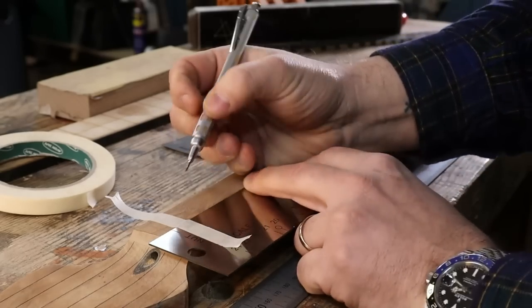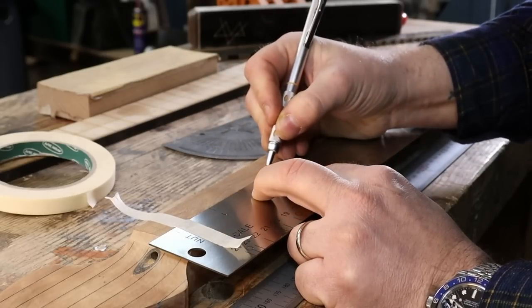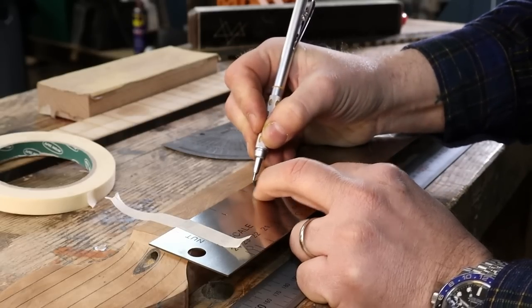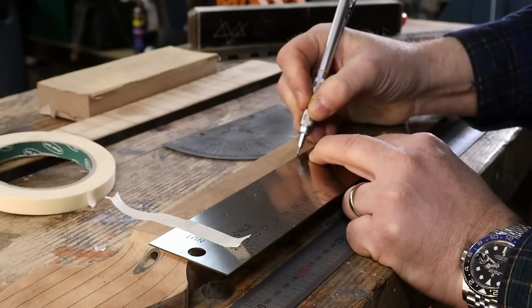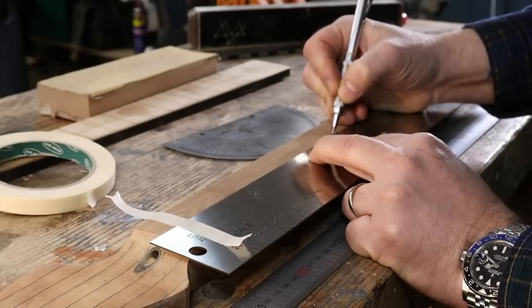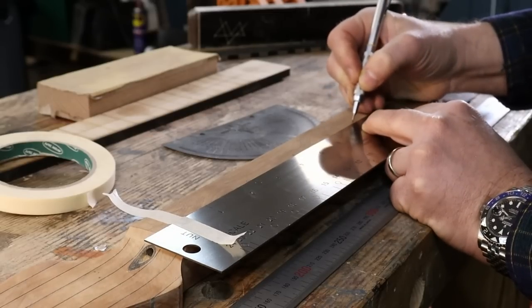That'll do nicely. This also gives us positioning for the dot inlays centred on the middle of the fret, which is useful, useful indeed.